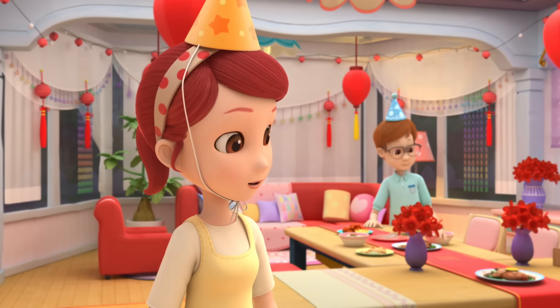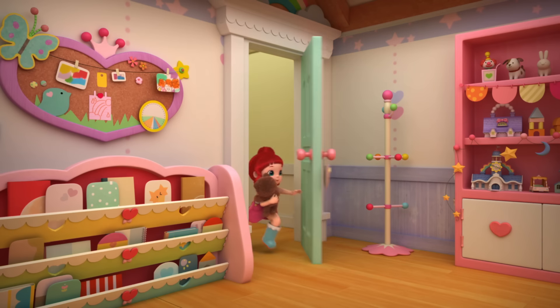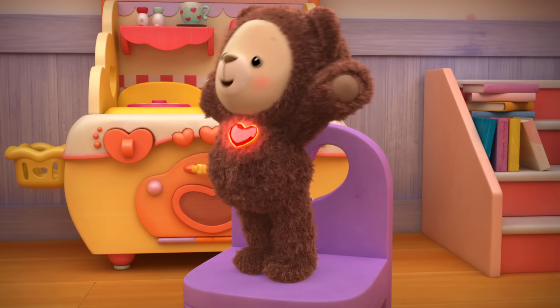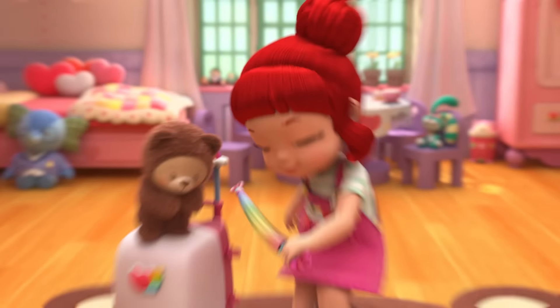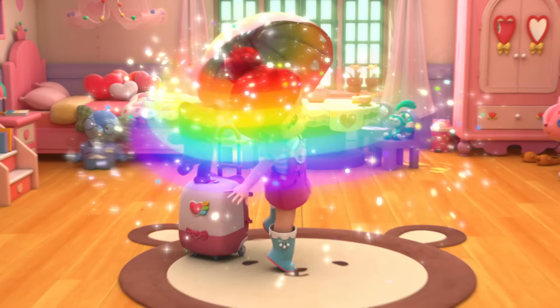I forgot to put a New Year's hat on Choco. Be right back. Hurry, Choco. It looks like they need our help in Rainbow Village. Ready, Choco? Rainbow Village, here we come!